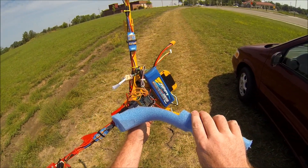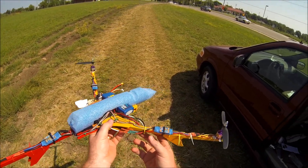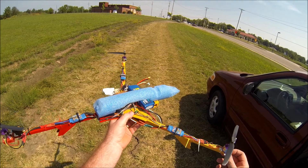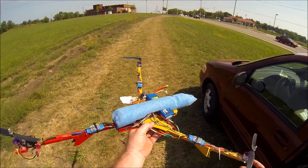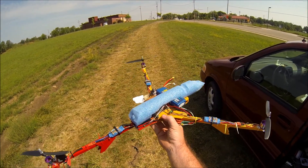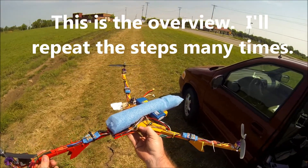I've got a 4S 2650 battery. I'm going to try to show you how to do some flips based off some recommendations from Hall Studios and we'll see how this goes. When you're doing flips, first of all you want to get the tricopter up quite a ways in the air. I'll tell you the basics real quick.